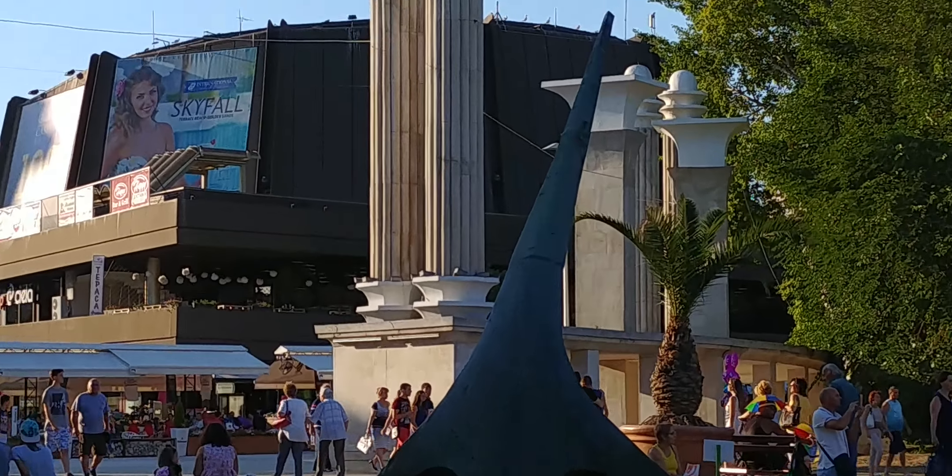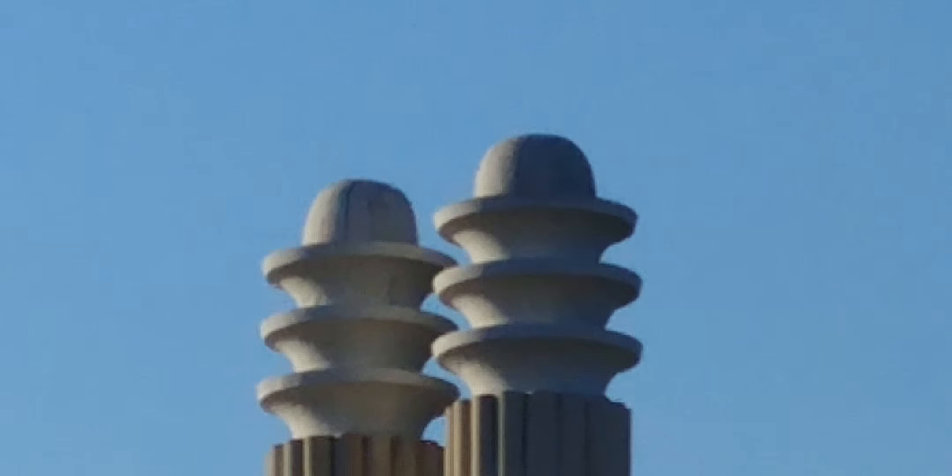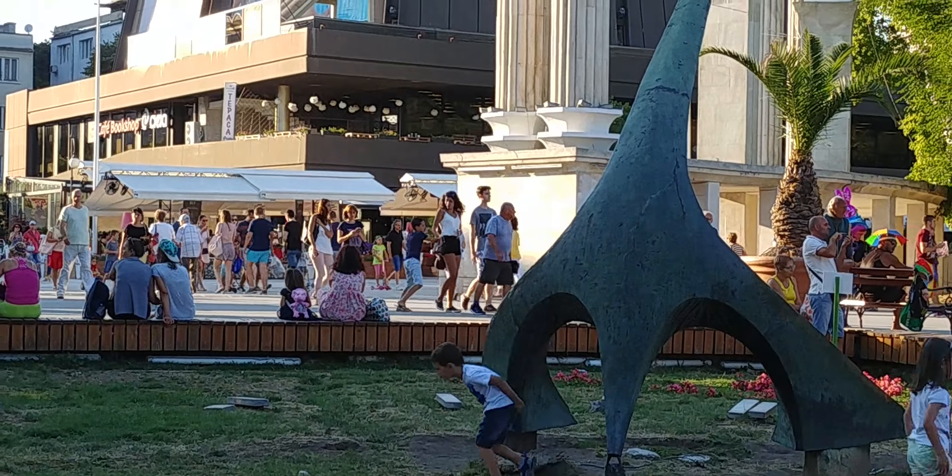I'm going to zoom in now and see how far the camera can zoom. This is the maximum zoom level that the camera allows. This is halfway zoom.